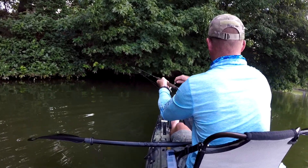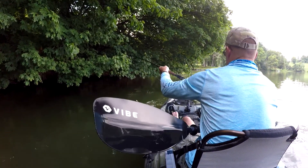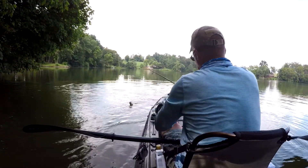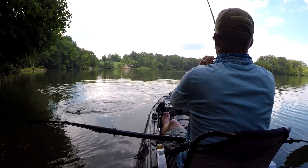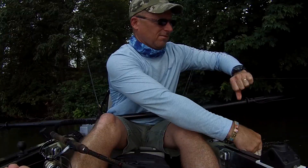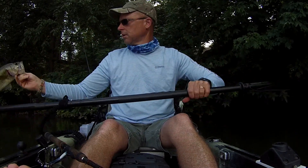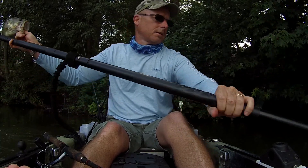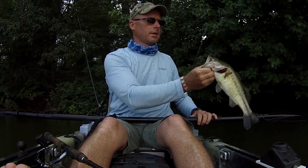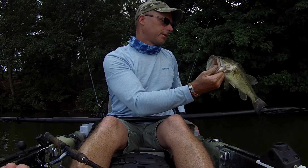Gotcha! Golly — nice fish. There you go, skip casting! That was about as dead of a bite — I thought I was hung on a tree. It works, folks. You just got to flip it up underneath them trees and skip it like a rock. Get you some fish on these hot summer days.